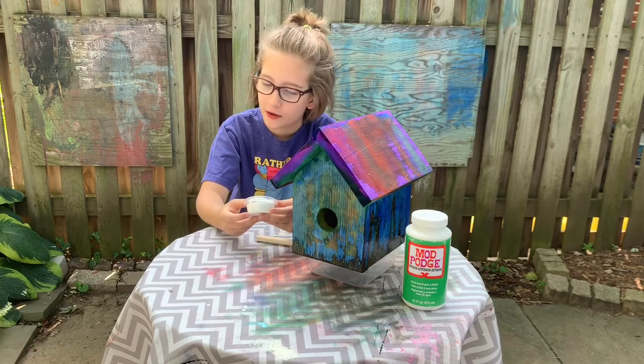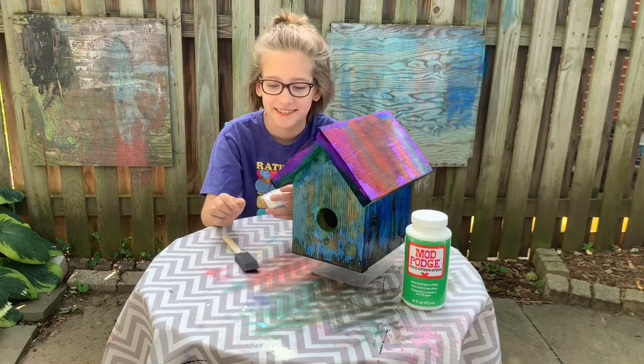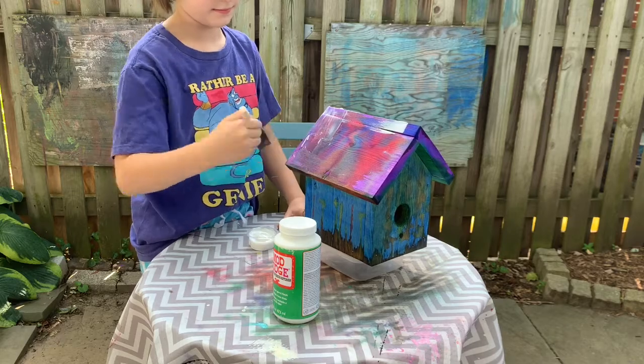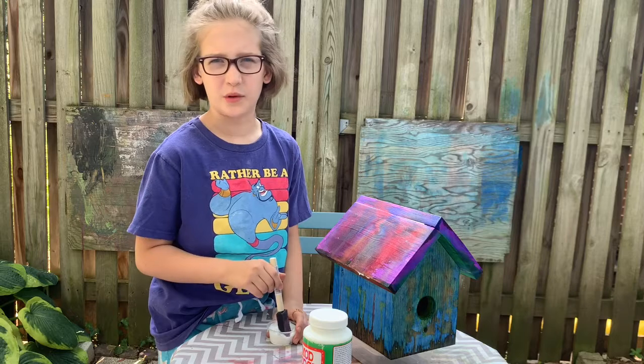Apply a thin coat to your birdhouse using a clean brush and soap and water. It will dry clear, so don't worry.